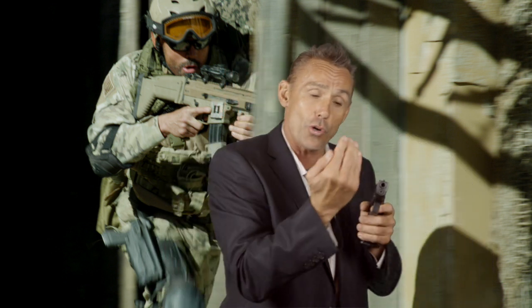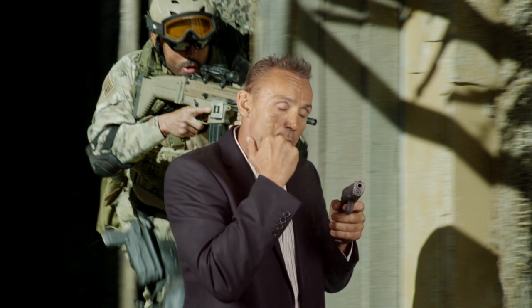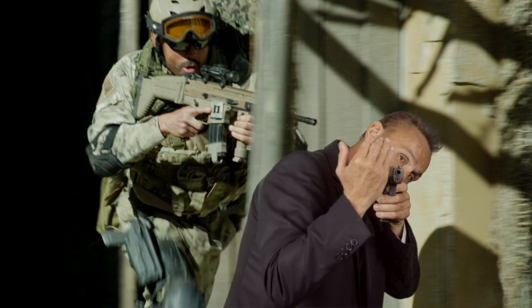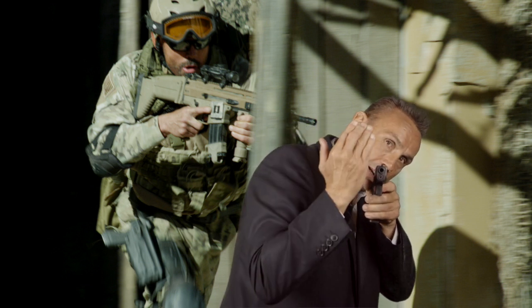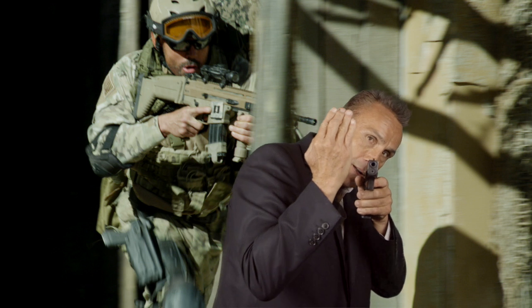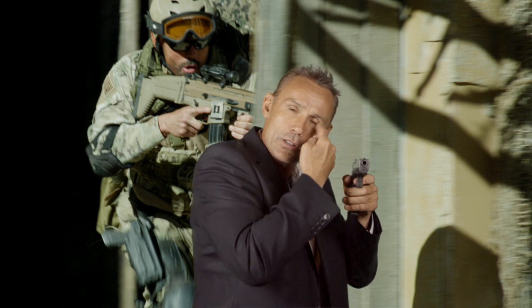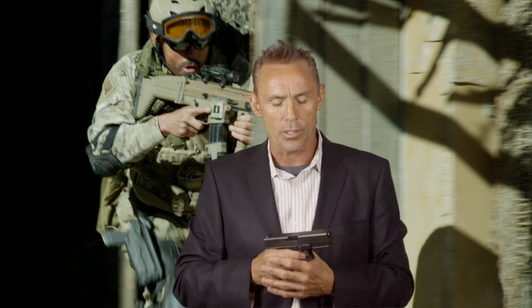If your dominant eye is on the right, you'll have to bring your whole head around the corner, exposing more of your face. Instead, you can shoot with your opposite eye to minimize exposure. We'll cover that technique more when we do full CQB room clearing drills.